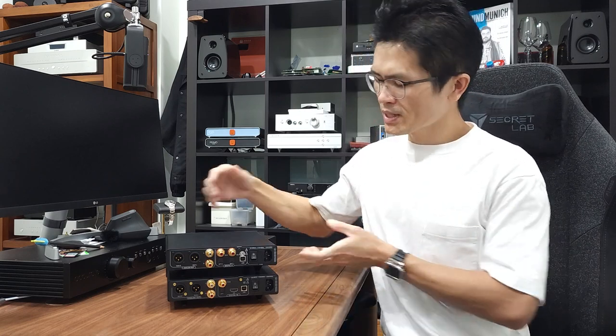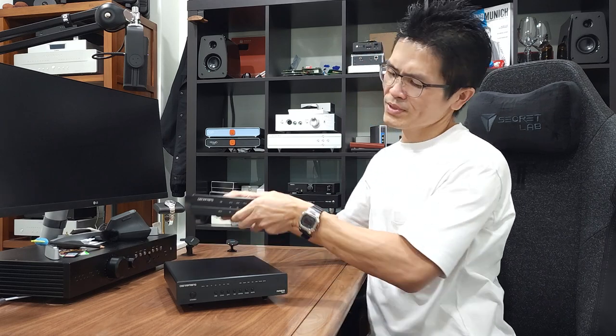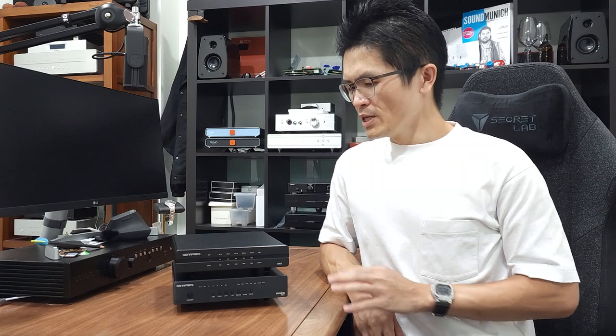The Ares 12 comes with I2S input where you may use a transport or DDC with I2S output. The Ares 12 also has an I2S pinout configuration with eight pinout modes that you can change to match the I2S pinout with the source. We have been selling the Ares 12 and Iris DDC combo quite well for the past month. The Ares 12 hit the market just about four weeks ago and customers often buy them together.